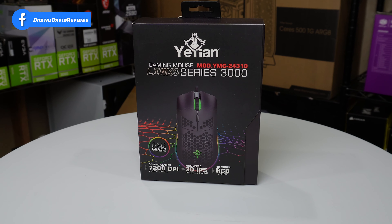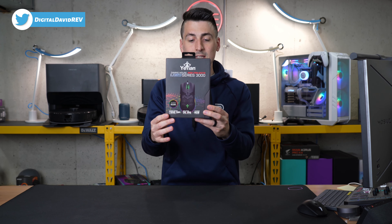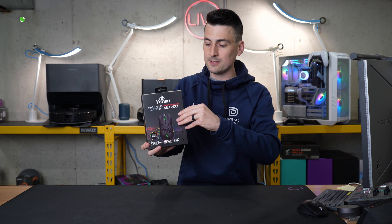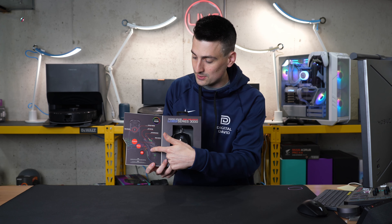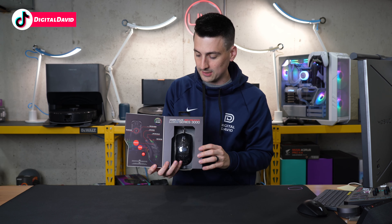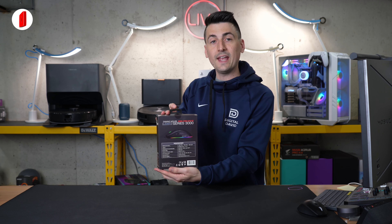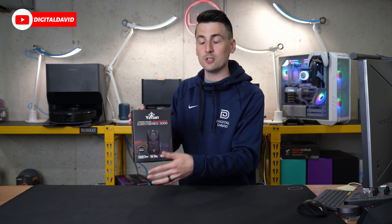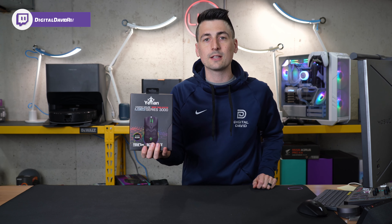Here's a look at the retail box and packaging. Everything looks really nice. They advertise 7,200 DPI, and we also have seven buttons. You can open up the front cover of the packaging to reveal the mouse and some of those additional buttons and controls. This does have RGB and it features a 5.5-foot USB braided cable. Now let's go ahead and open it up and look at the contents.